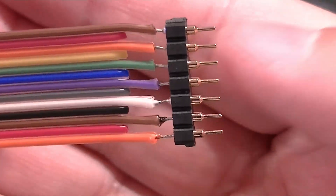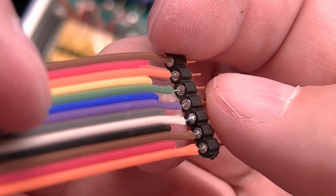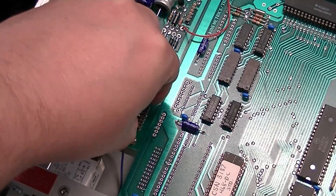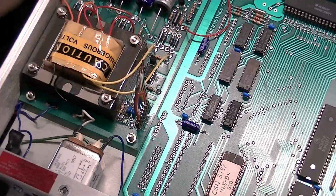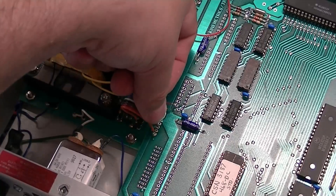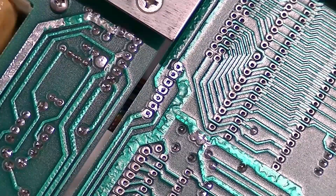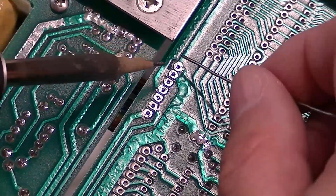While you weren't looking, this is what I accomplished — this side plugs into the power supply, soldered into our replacement ribbon cable. So that plugs in there just right. Now we'll fold this over and get each one in there and solder it from the bottom. The ribbon cable is now installed; I've got it flipped over and I'm going to re-solder it.